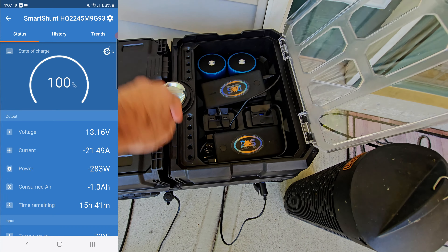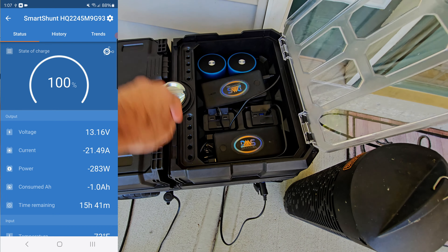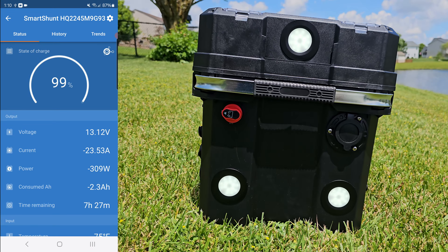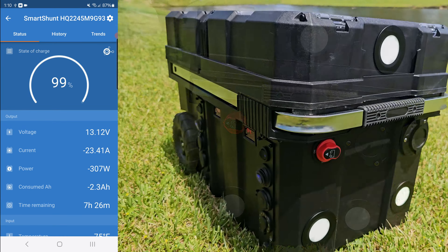We could run it just like this for about 11 to 12 hours — still coming down as it adjusts. It looks like it's going to bottom out around 7 and a half hours. So we could run two coolers, one fan on high, a bug zapper, and charge some battery banks for about 7 and a half hours. That will actually improve once the compressors shut off when the coolers reach their set temperature.